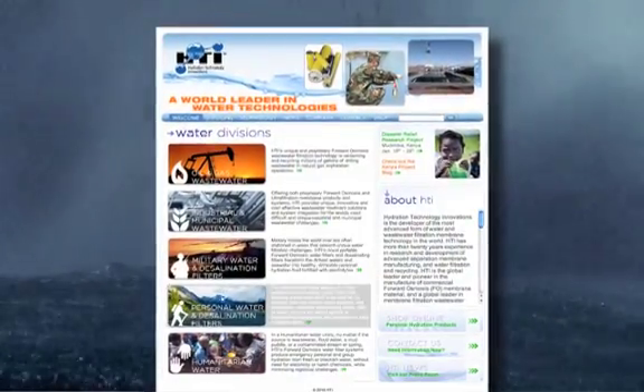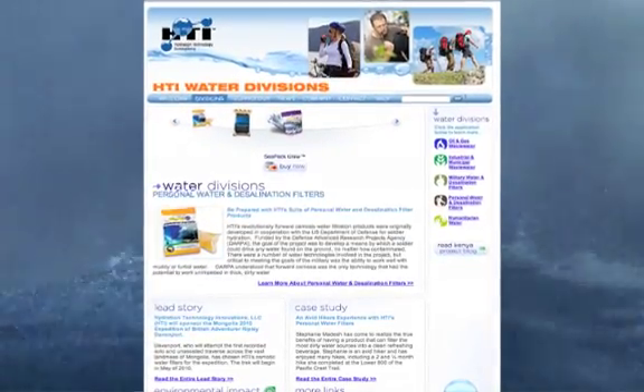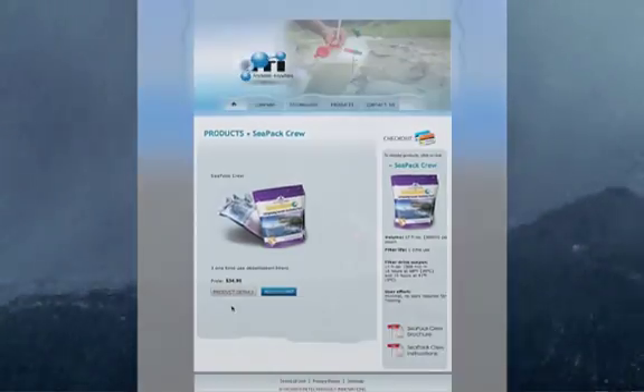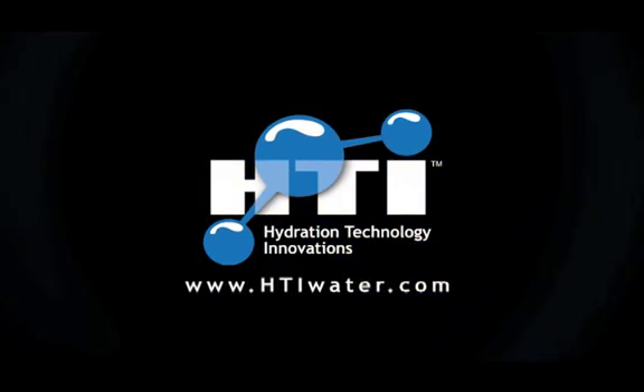Don't get caught in a disaster or survival situation at sea without an adequate supply of HTI's CPAC Crew desalinators. To learn more about the CPAC Crew and other HTI purification and desalination products, please visit your local sporting goods or marine retailers, or visit our website at htiwater.com.